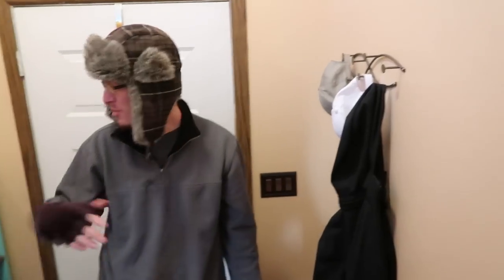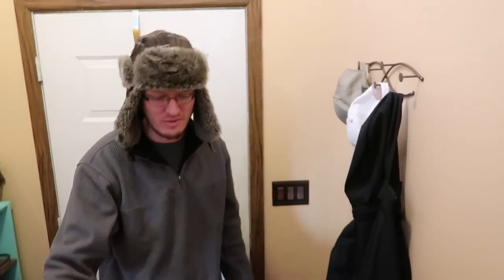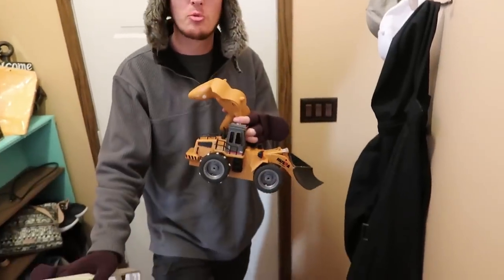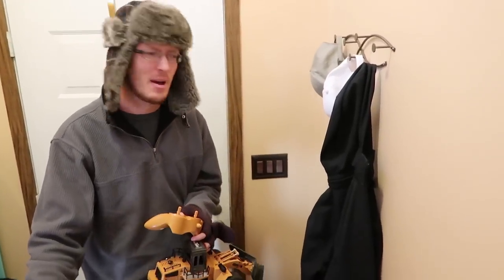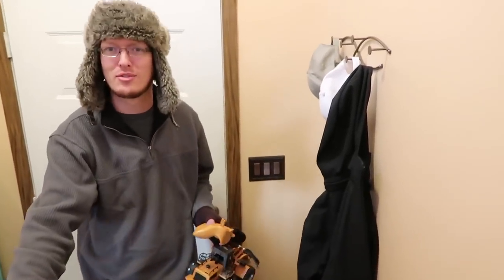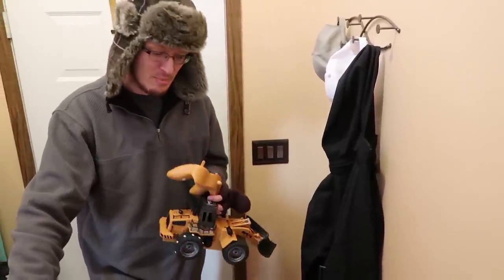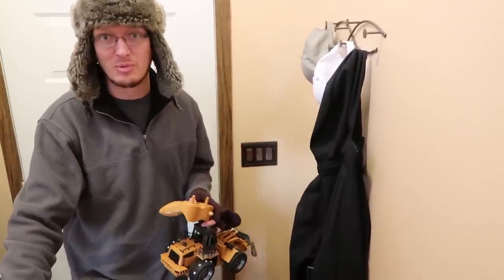Hey everyone, I'm Lee. And I'm Abby. We are the RC Sailors. As you can see here in my hands, I've got an RC snow plow. I'm tired of breaking my back out there with the shovel, so I found this little guy for under 50 bucks. I'll have a link in the description box below.